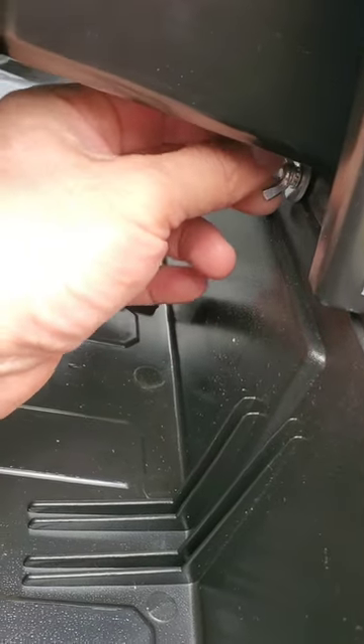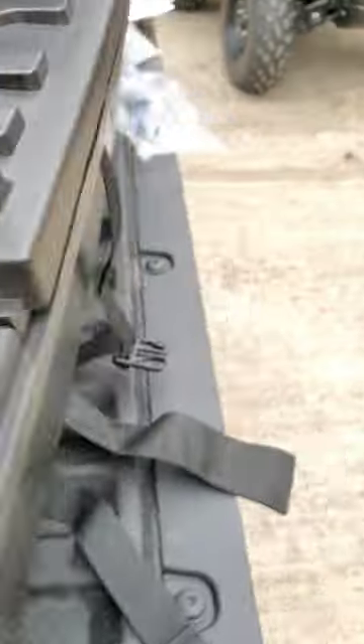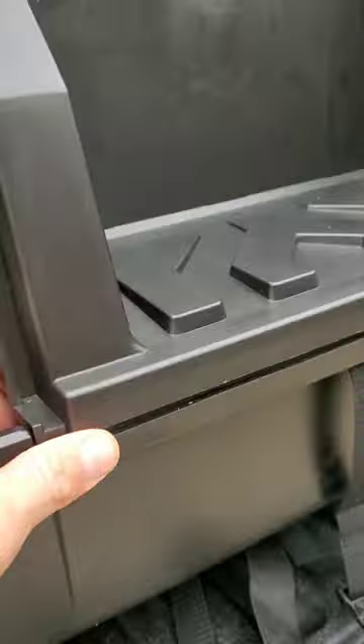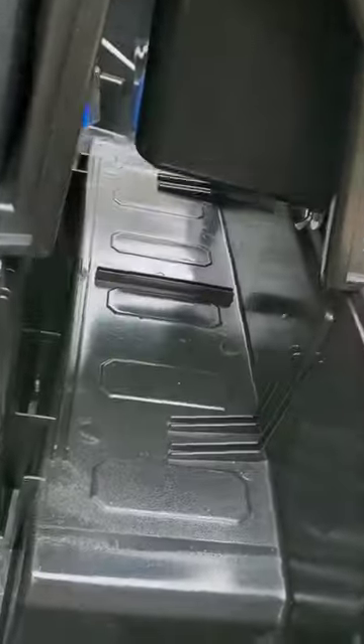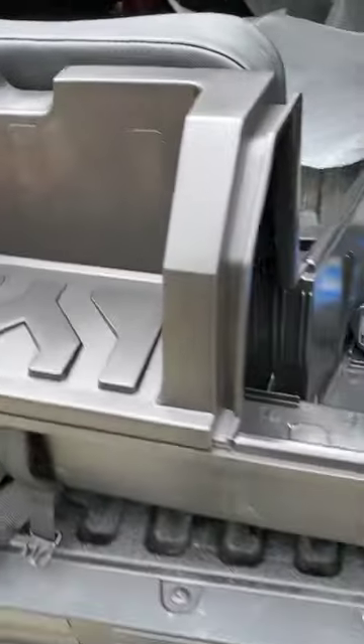You want to be able to wiggle that bolt around in the plastic so you can find these brass threads in there and not cross-thread them. Trust me, if you don't do this it will take you just as long as it took me. And don't try to force them and cross-thread them because then you'll really ruin it.